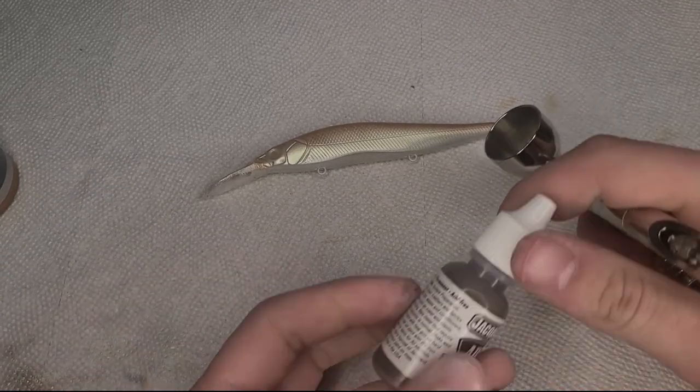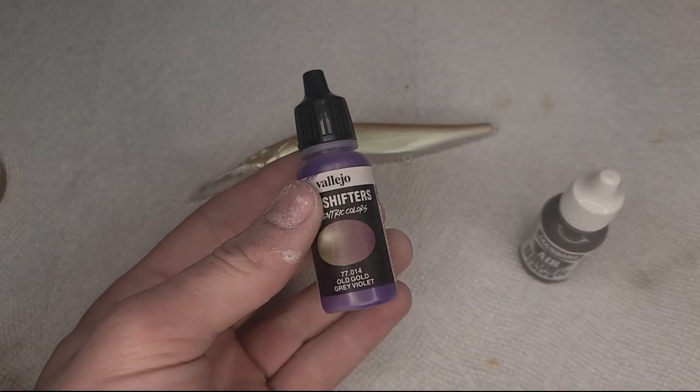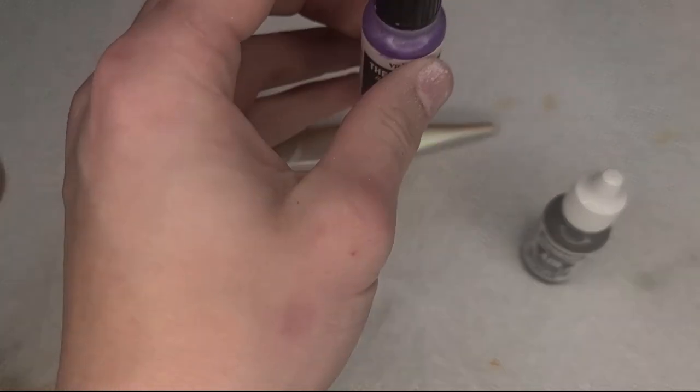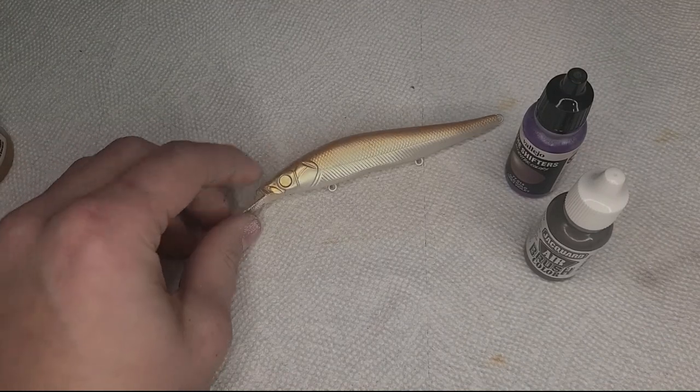For this color, I'm going to be mixing this sepia with some of this — it's more purple than anything — color shift, and some more of that gold. That's going to go on the top.